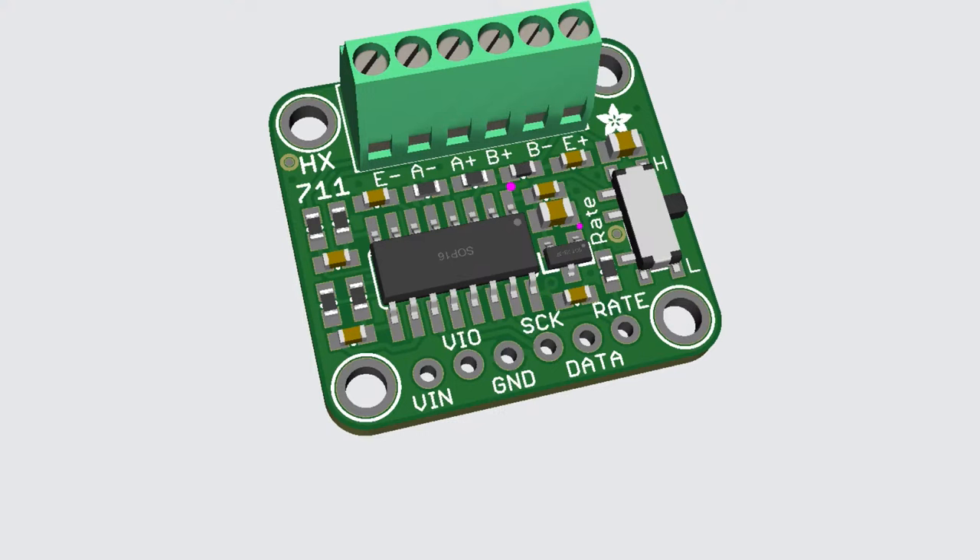We see a lot of people searching our site for the HX711, and it's a kind of popular SPI-ish Wheatstone bridge slash strain gauge sensor. So I decided to make a quick breakout for it, similar to our NAU7802.